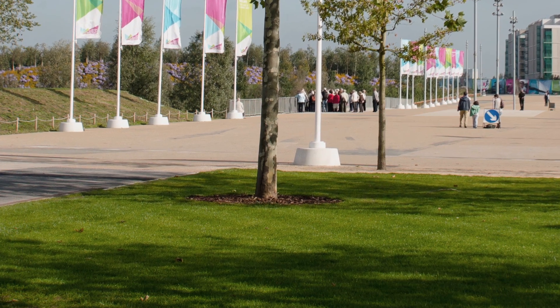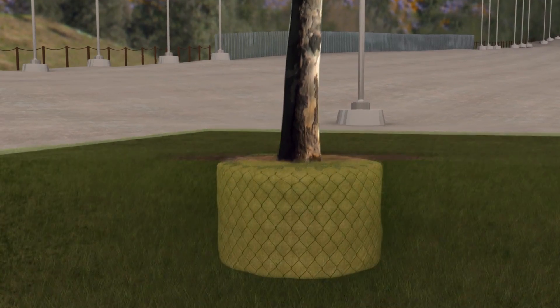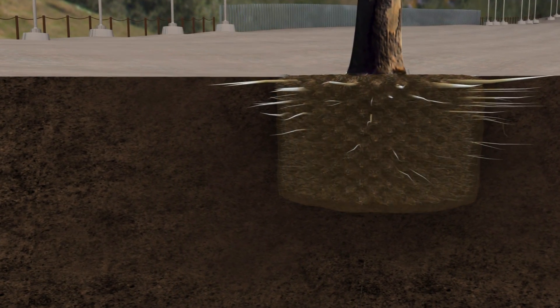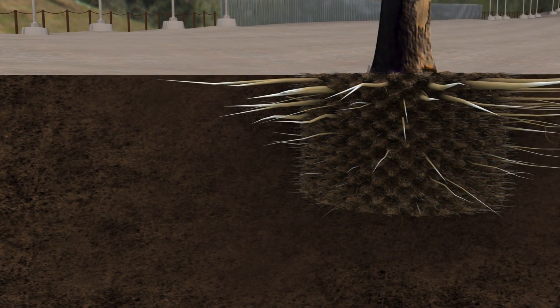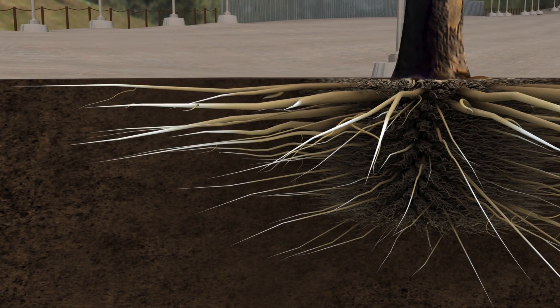Airpot grown trees go into the landscape with no deformities, just a fantastic root structure. Roots immediately explode out of the root ball and take on the challenge of the new domain, ensuring survival and allowing the tree to put on growth without check.